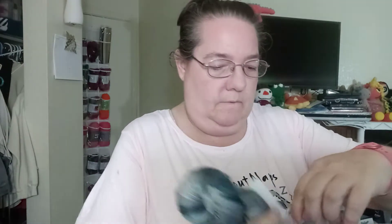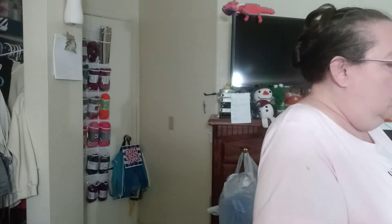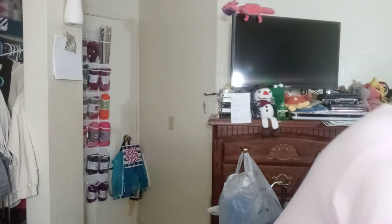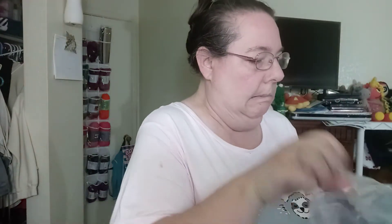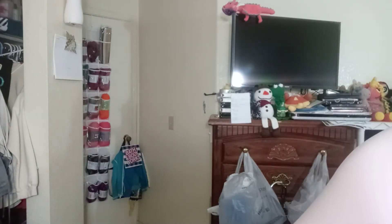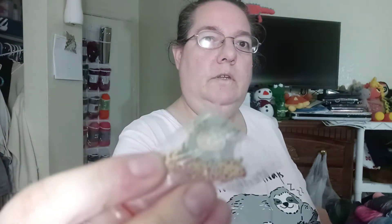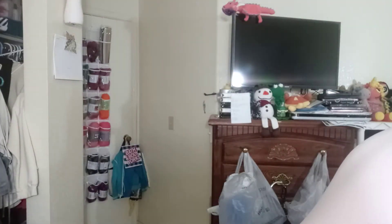Then February's came and I couldn't decide between the colors, so I got one of each. In February there were three skeins. It came with this little pin, which is a sheep and flowers. So I got three pins and three skeins.